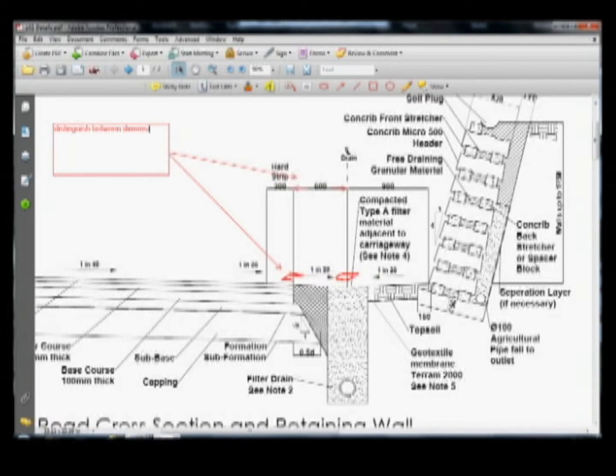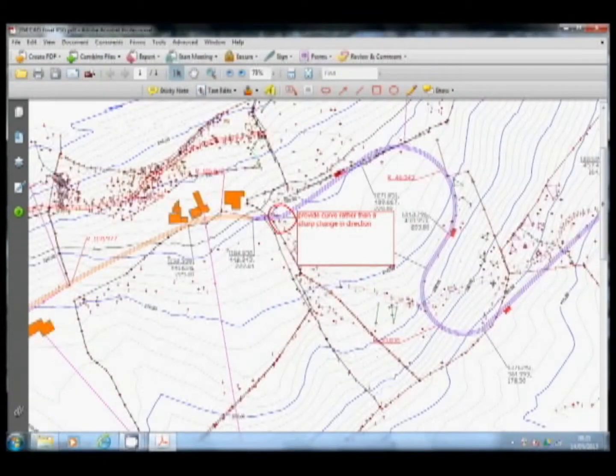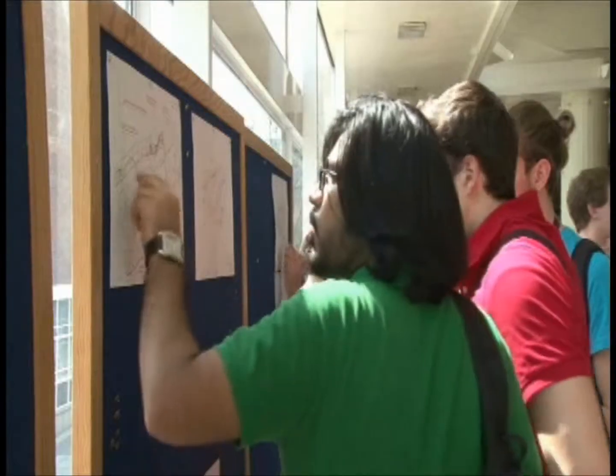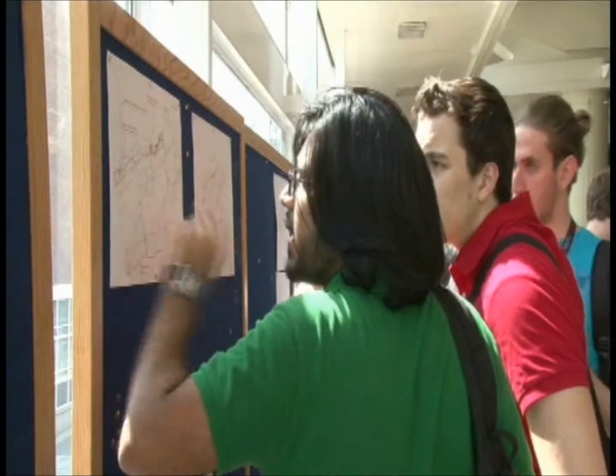Design work is submitted for comment, both for the overall design arrangement and for the design details. A review and feedback session at the end of the semester brings the design work related to the field course to a close.